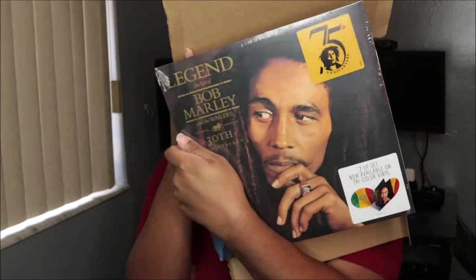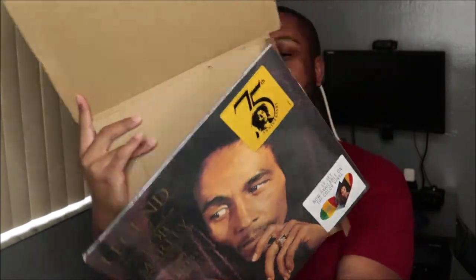Let me know what it looks like. Okay, this is the back — so this is the track listing and it has pictures of him on each song. This is Bob Marley and the Wailers, and this is the 30th anniversary of this album.